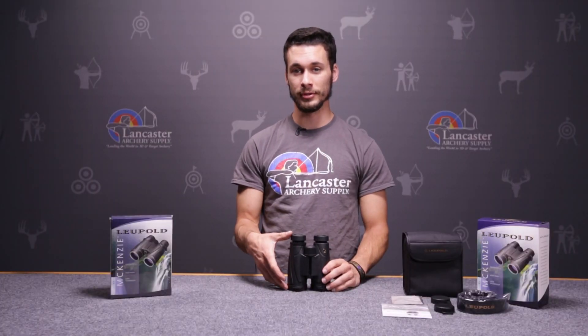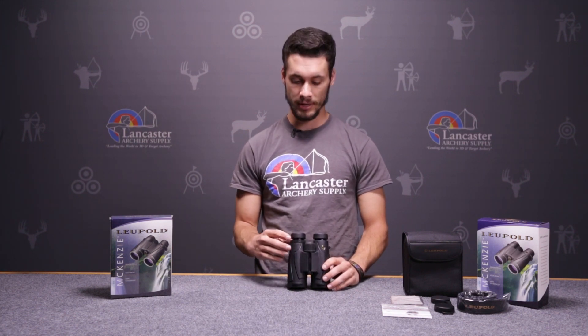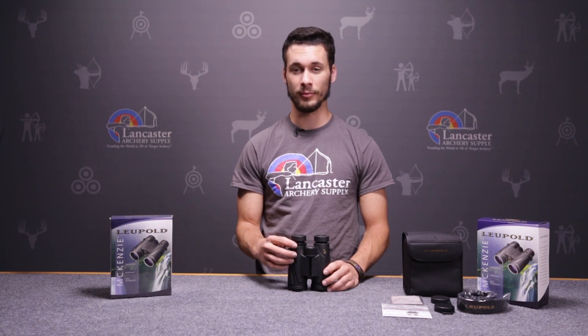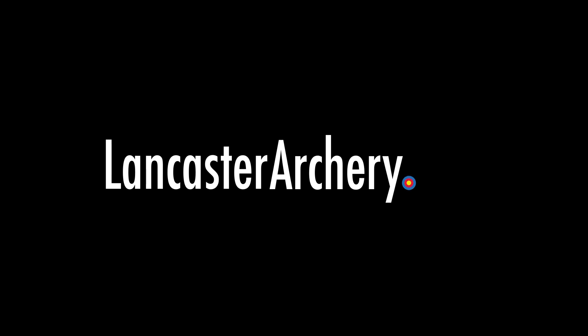The McKinseys have a nitrogen-filled lens technology that keeps these binoculars waterproof and fog proof, and they also have a full lifetime warranty. For more information about this product, you can visit us at LancasterArchery.com.